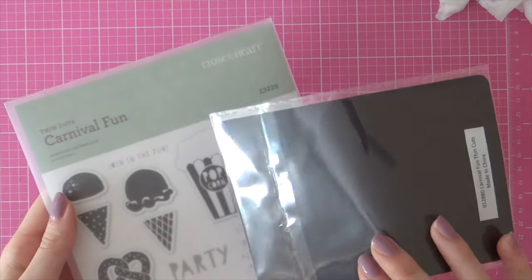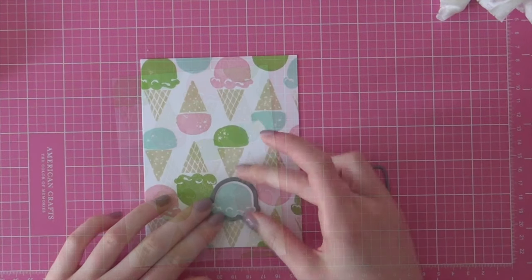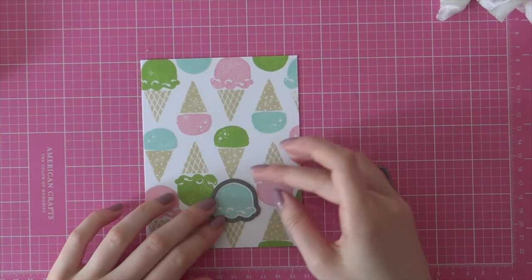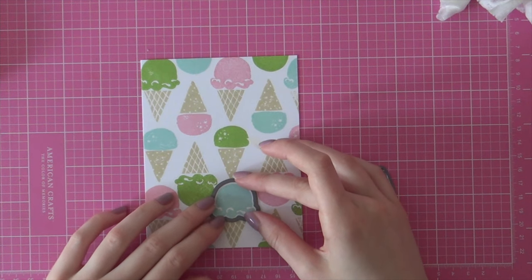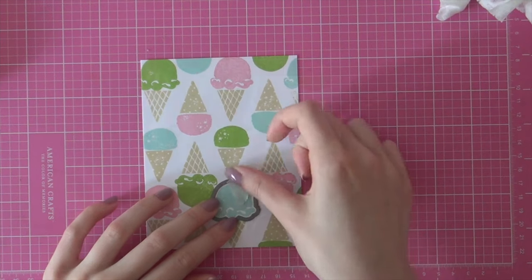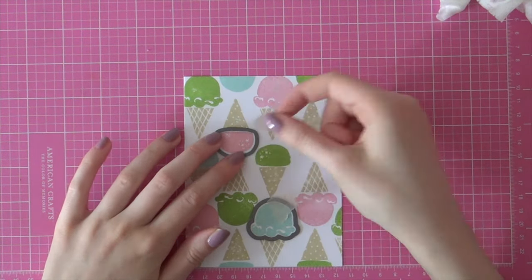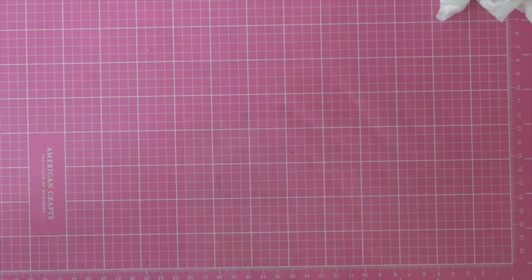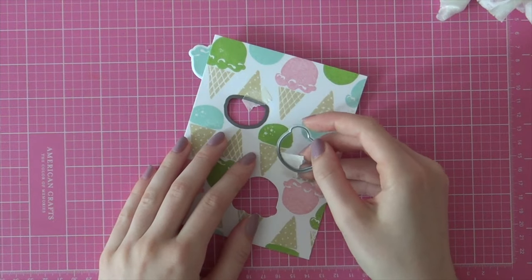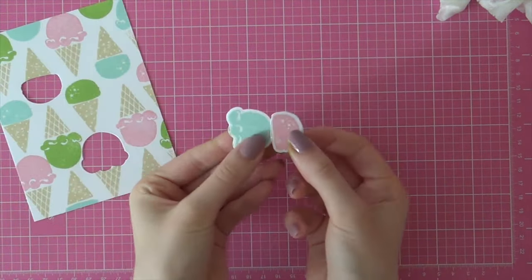Then I'm going to use the coordinating die from Close to My Heart. I like that these dies come on a magnetic sheet. I'm going to use two of those dies to die cut the ice cream, and I'm going to line that up with my stamped image. Then I'll be running that through my Big Shot machine, using a little bit of painter's tape just to hold that down in place.